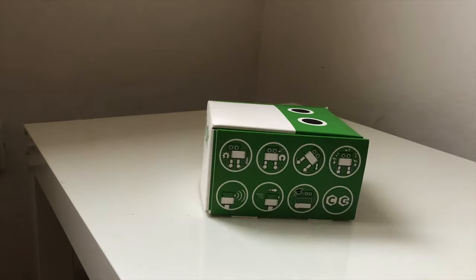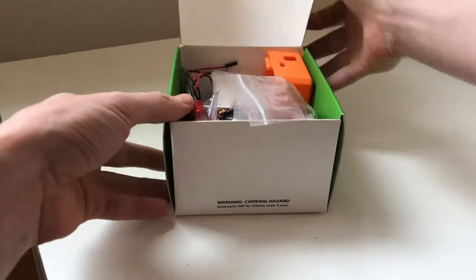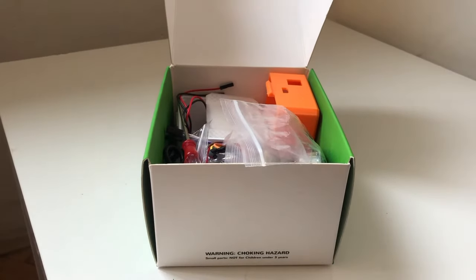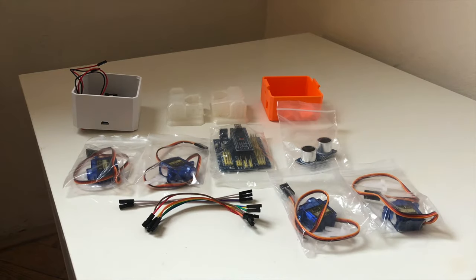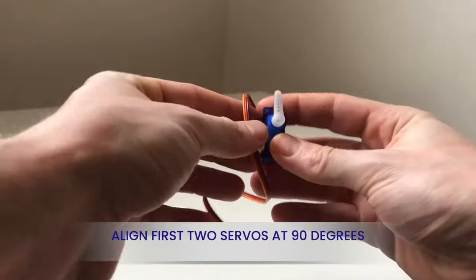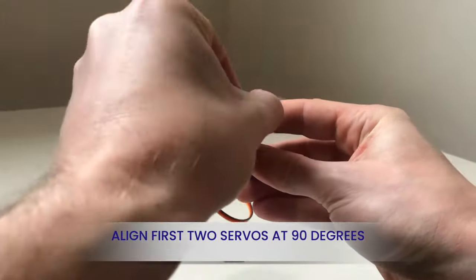Showcasing the unboxing of the auto starter builder kit and how to build it. The kit contains a rechargeable battery case, body shell, 3D printed parts of the robot shell, ultrasonic sensor board and shield, four servos, cables, charging connector, battery, buzzer, and screwdriver.